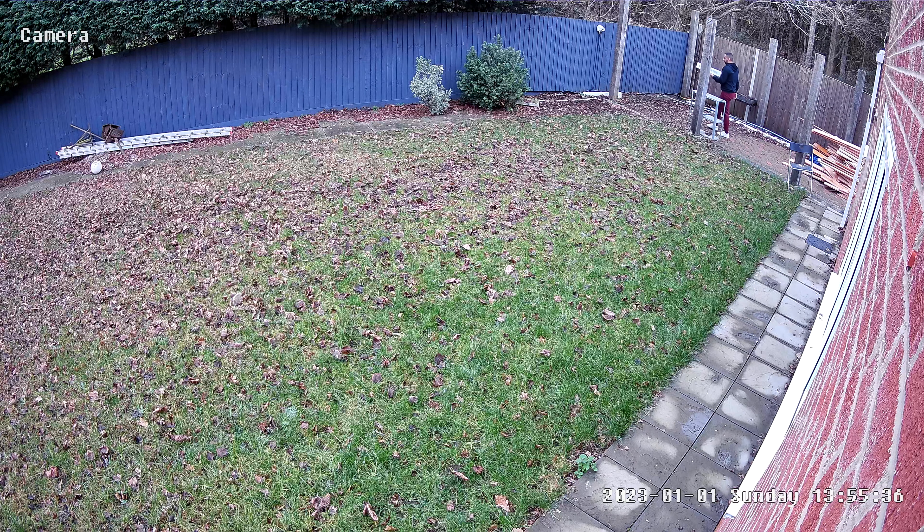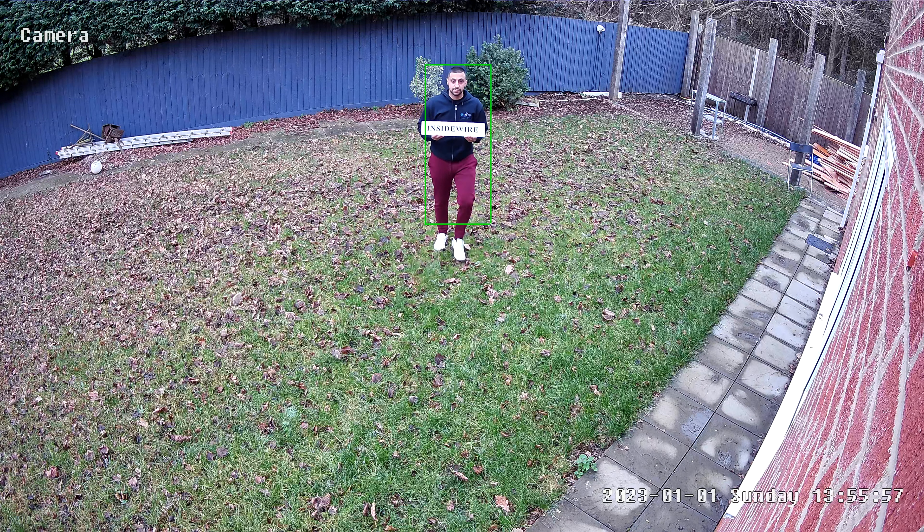Here's a quick example of me walking out in my back garden. You can see me at the top, which is probably about 10 meters away from the camera, walking across with a license plate that says InsideWire on it. You can see how clear the image is and you can perfectly read the text from that far away. Now walking towards the camera, you can see the license plate gets clearer and clearer.